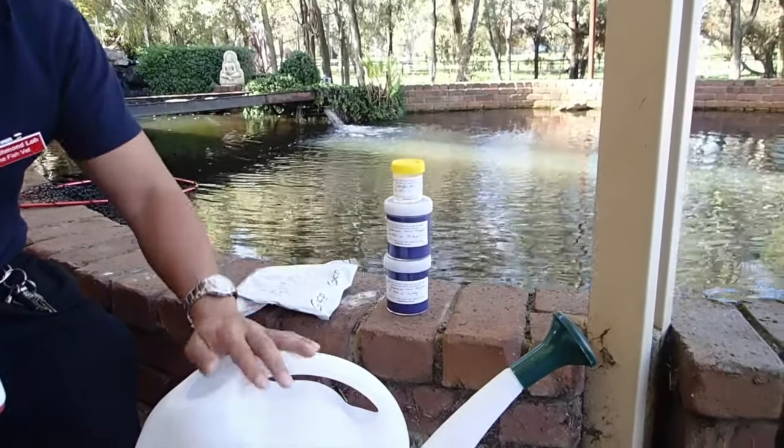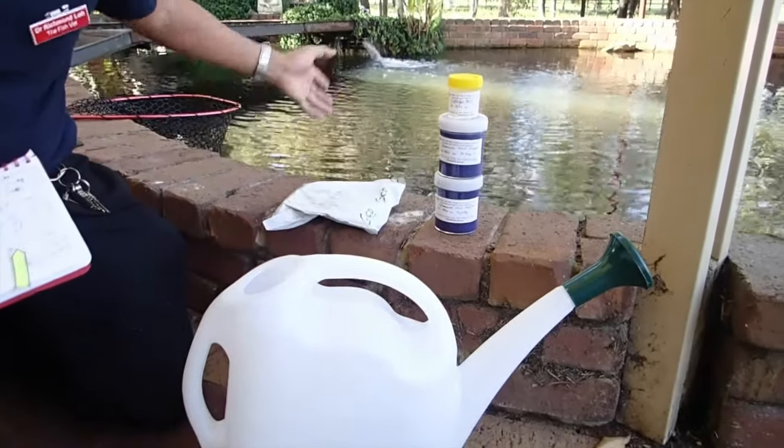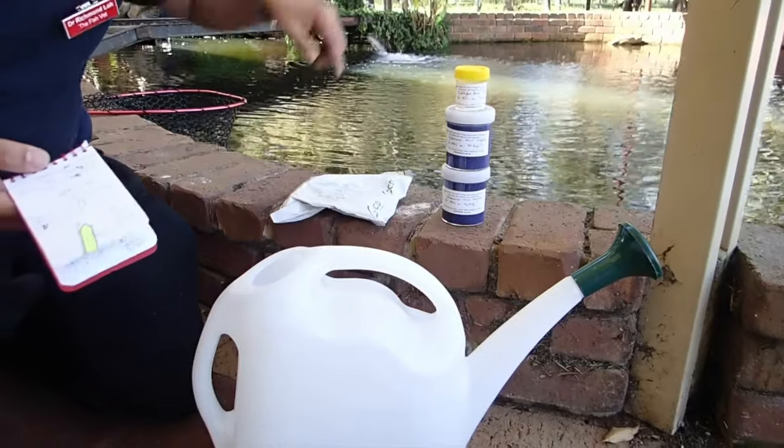I'm just going to show you with this formalin as an example of how to apply it. Basically pour it into a watering can, fill it up with pond water, and distribute it evenly around the pond.